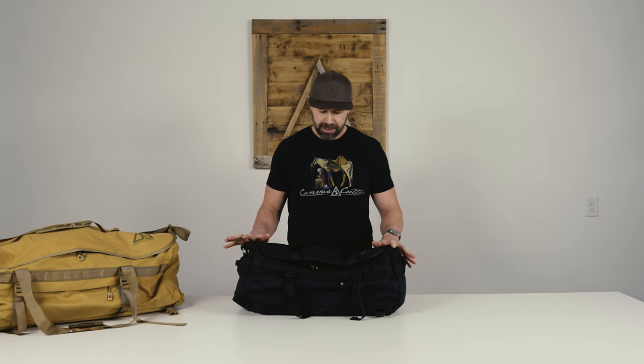Hey guys, Schaefer with Canvas Cutter, and today I have the privilege of introducing a new addition to our duffel bag lineup. In front of me is the Burro Duffel, and a lot of you may be familiar with it already. It is a bag that we're extremely proud of — it's been a huge success.